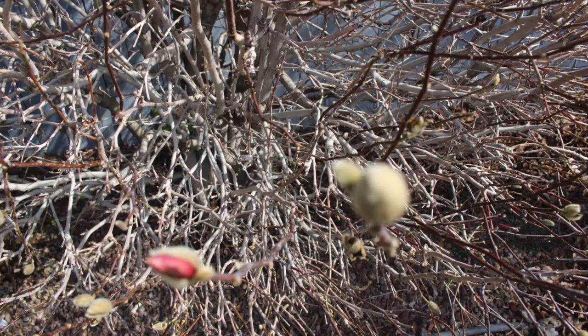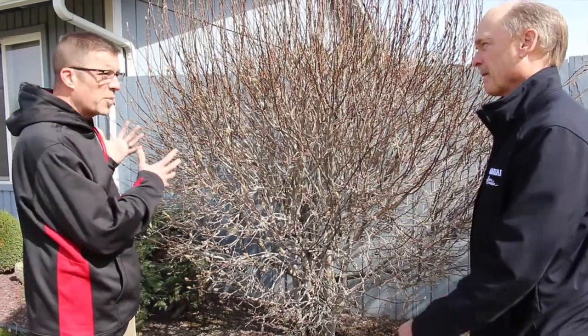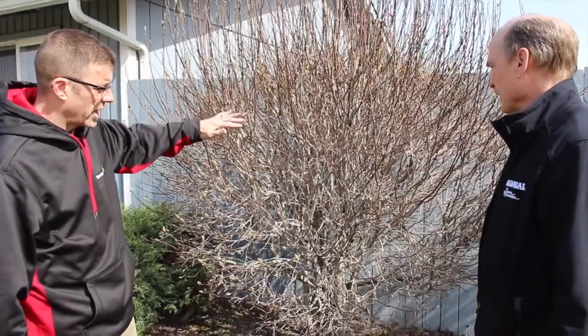Same with the yellow forsythia, which is coming into bloom right now. Lilac is similar and will come on a little bit later. Let it do the show, then do the prune. A lot of people are cleaning up their yards and having their trees and bushes trimmed at this time of year, but if you've got these beautiful things, let them bloom and then take care of them.